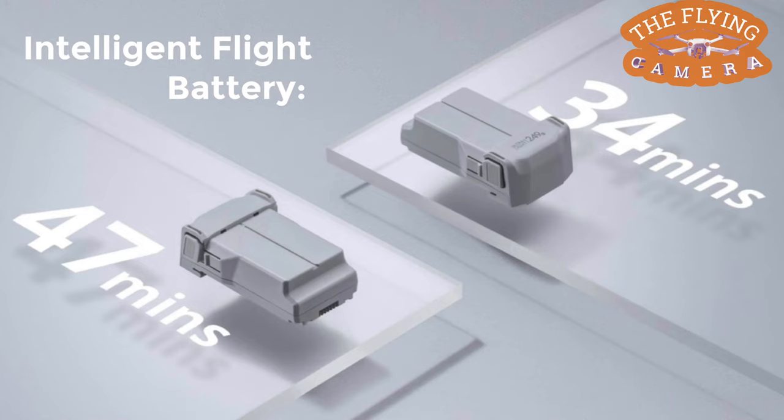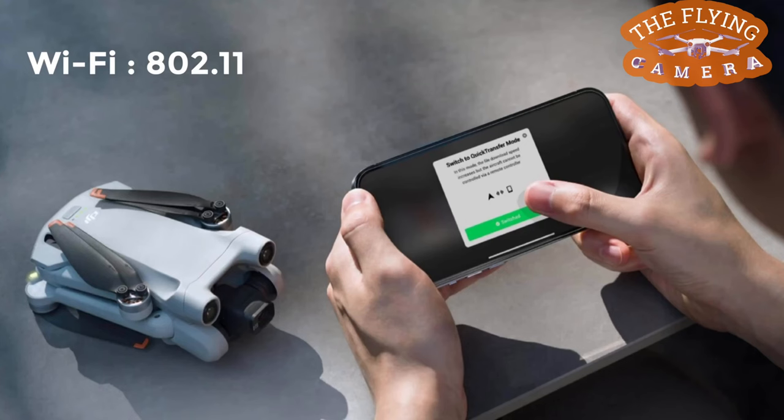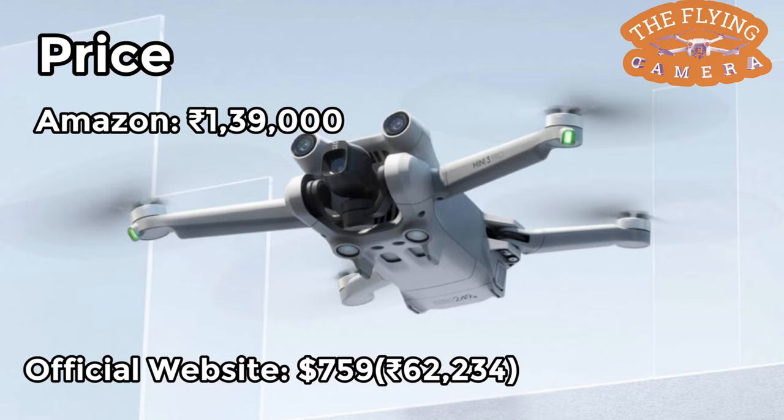You can explore a flight time of up to 34 minutes using the Intelligent Flight Battery, or up to 47 minutes using the Intelligent Flight Battery Plus. It also comes with Wi-Fi 802.11 and Bluetooth 5.2. When it comes to price, it is up to Rs. 1,39,000 on Amazon, but the official website has it at USD $759, which comes to around Rs. 62,234 in Indian rupees.